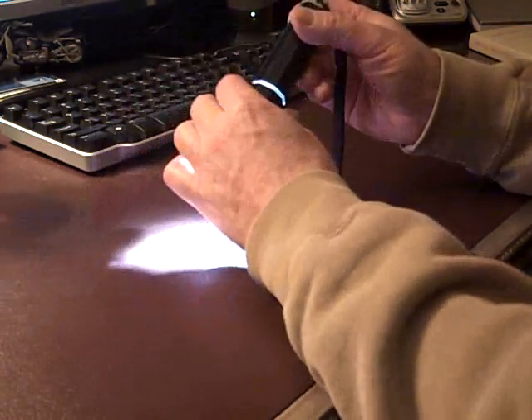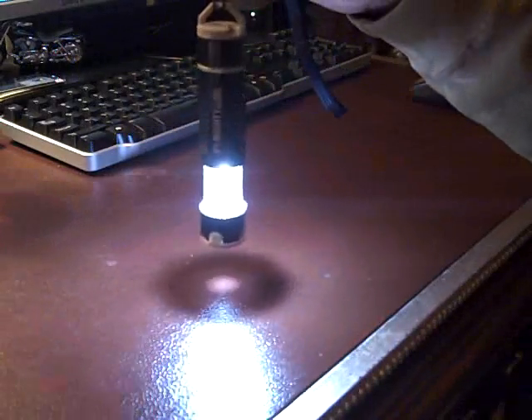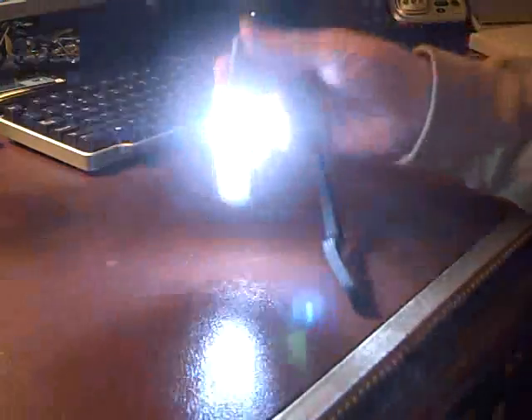Pull the lens end of the flashlight out and it becomes an area light. You can hang it from the top of your tent, that kind of thing. Of course, it'll also stand like this.